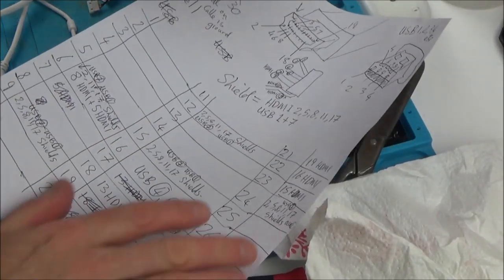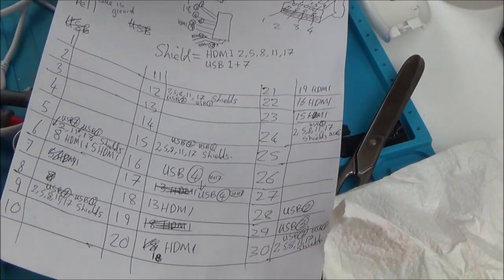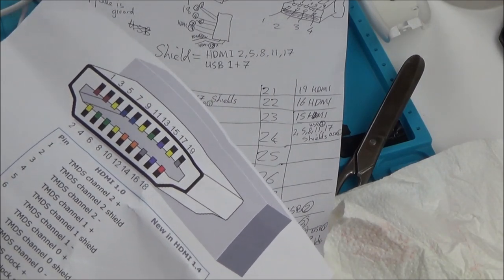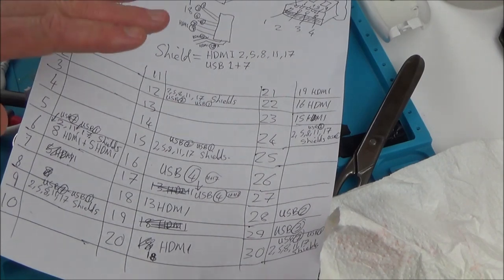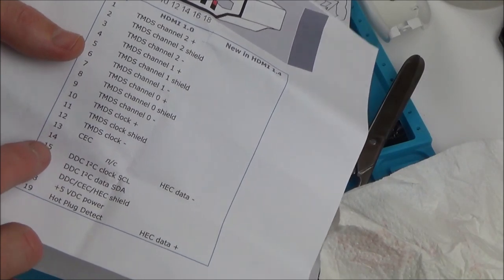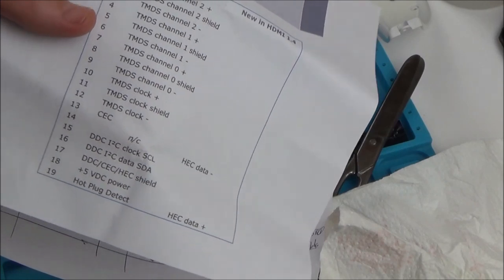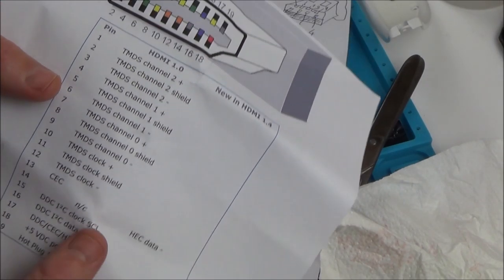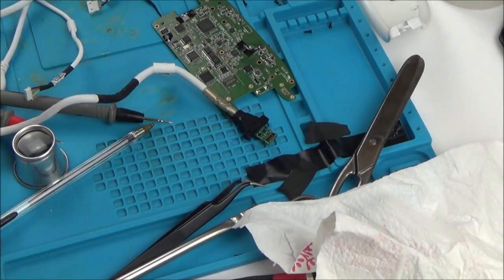I've counted up every single connection and I have the full array of pins on the HDMI. The HDMI side of the cable is definitely not faulty - all pins are accounted for. The only one not present is pin 14, which is for Ethernet over HDMI, which is not needed here. So they're all there, and obviously it's not a cable problem.